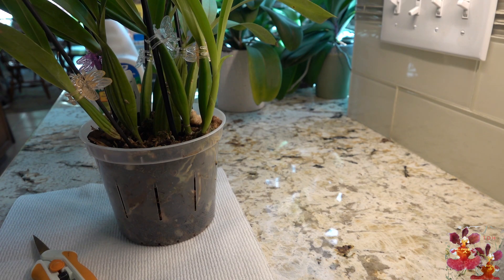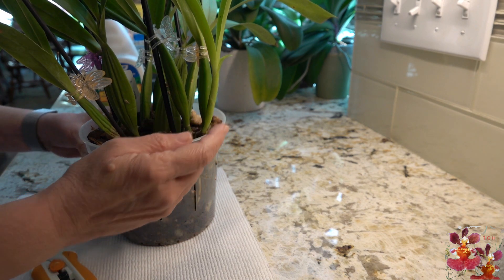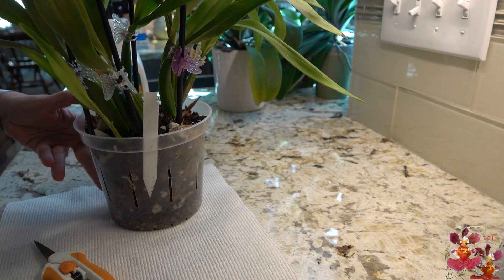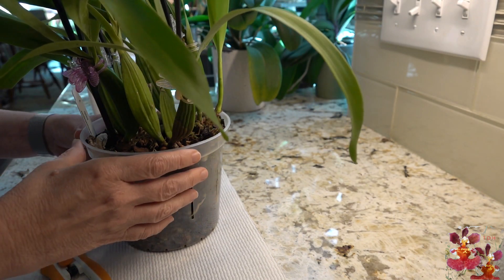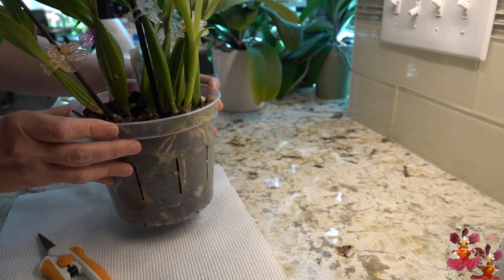I've had this orchid about 10 months and it has put on some new growth this year, even though when I purchased it the older pseudobulbs had the look of severe dehydration. It has put on a new growth here and a new growth right here, and there was another new growth that blasted off about three weeks ago and I removed that one.